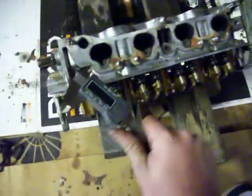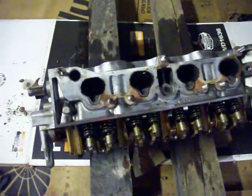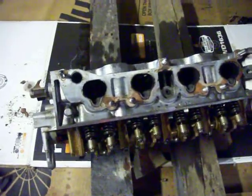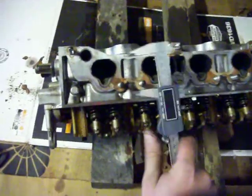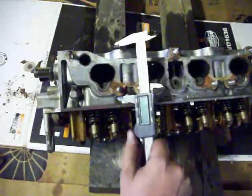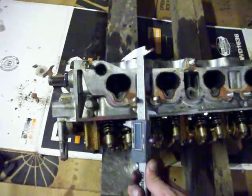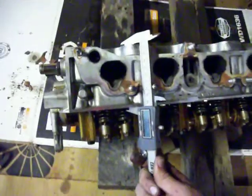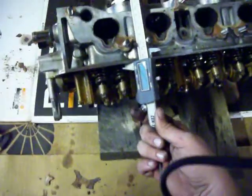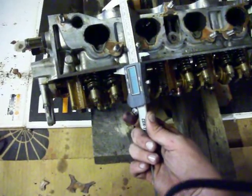Basically what you do is you take your caliper — in my case I measured the spec in inches, I believe it was 3.615. So you're going to take it — right there — I'm trying to film it at the same time, and right there, sure it's tight, and I'm at 3.6635.